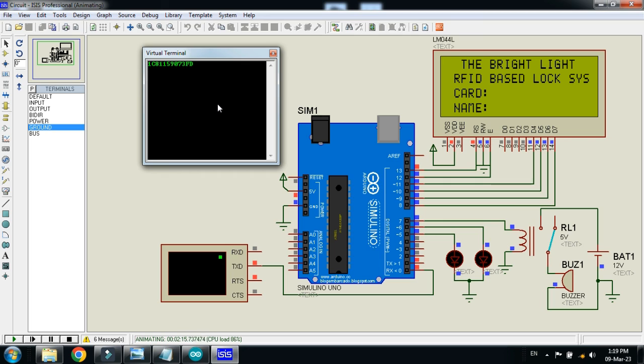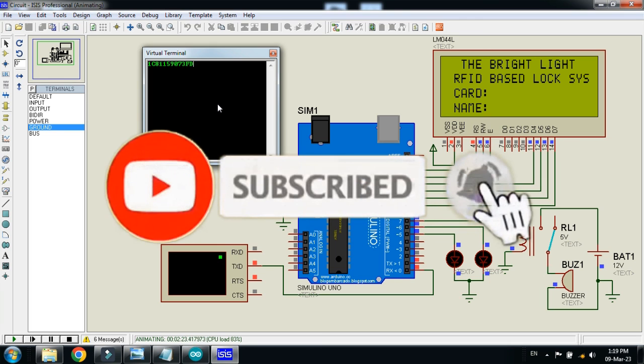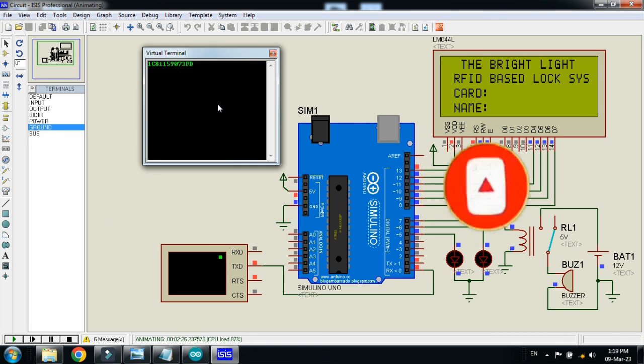In this way you can add any other cards as well. So this was the project of RFID based lock and security system. If you like the project, please subscribe to my channel, like and share the video, and visit my channel for more videos related to Arduino. Thanks for watching.